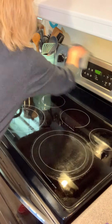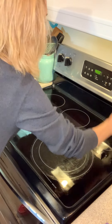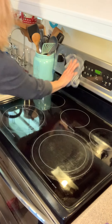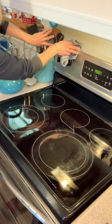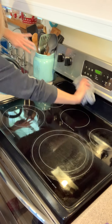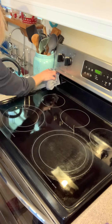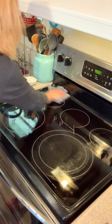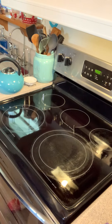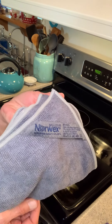You're not using any chemicals, you are literally just using water. When this gets dirty I'll rinse it out, hang it up, and tomorrow when I use my stove again I'll wash it off with no chemicals and have a clean stove ready for showing. That's the Norwex Envirocloth — if you haven't checked out Norwex, you really need to.